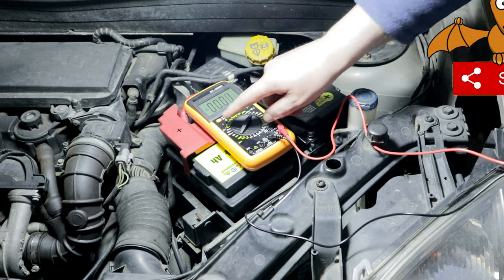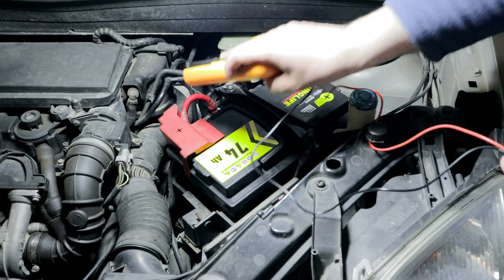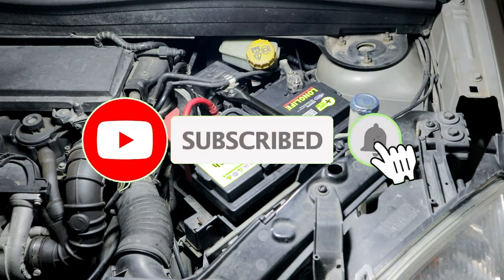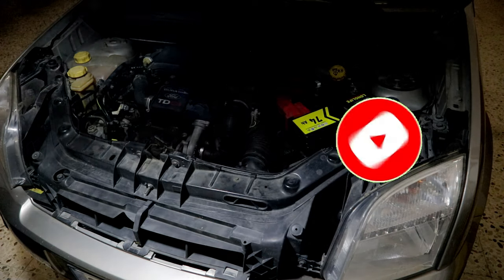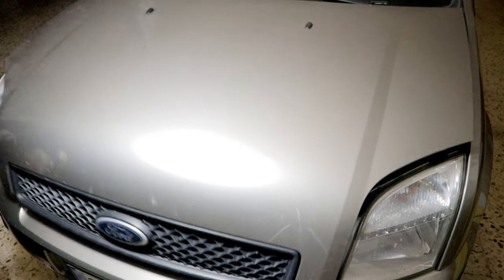Thanks for watching the video this far. I hope I have been helpful and pleasantly entertained you. If you haven't already, please comment, share, like, and subscribe to the channel. Thanks for the support. Bye!